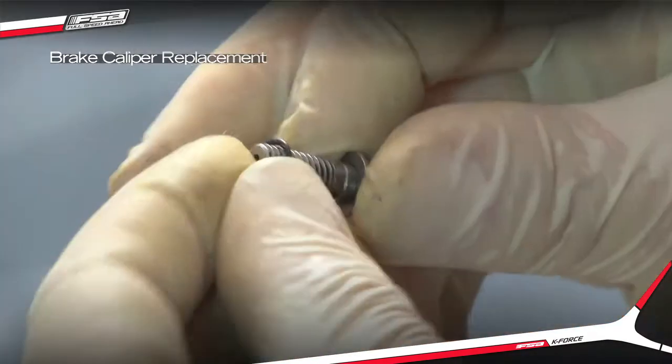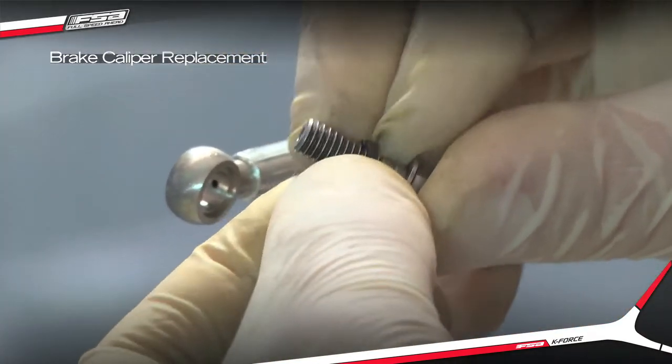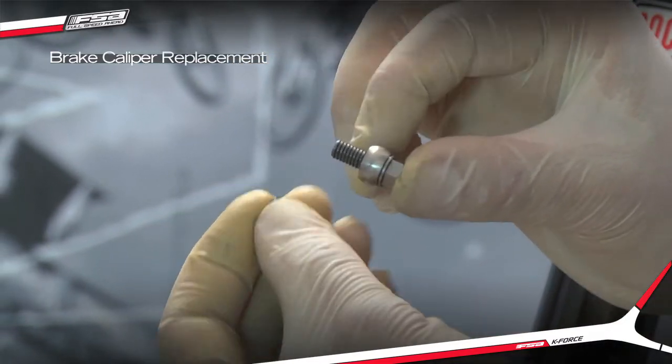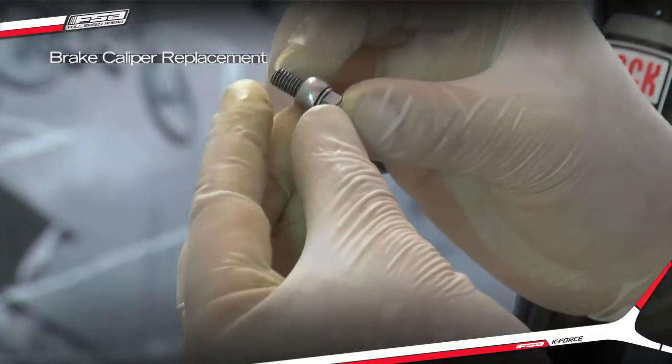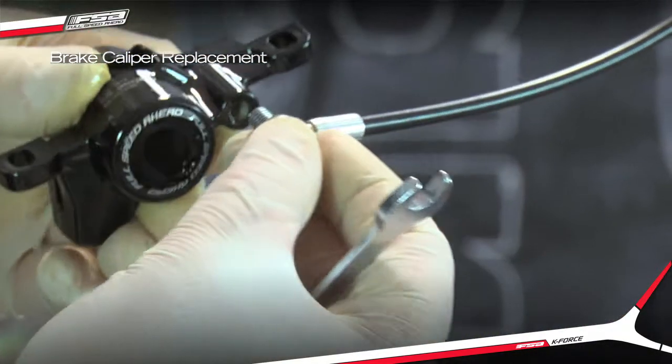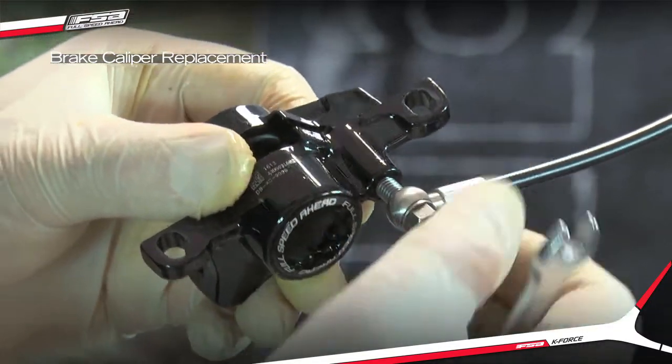Install one new O-ring onto the new hose connect screw. Install the hose fitting onto the new hose connect screw. Install the assembly into the new brake caliper.